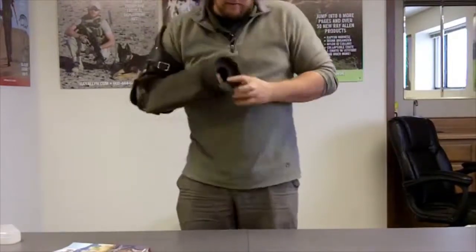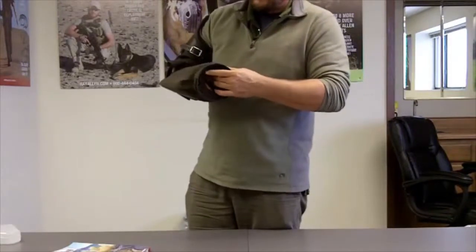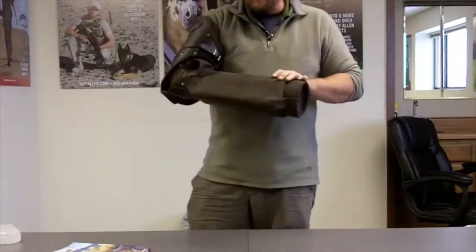You can see at the end there's a hole, so it's got some breathability. The handle has a nice piece of foam over the top of it, making it pretty comfortable to grip.